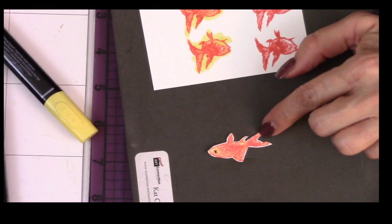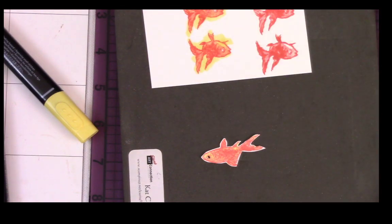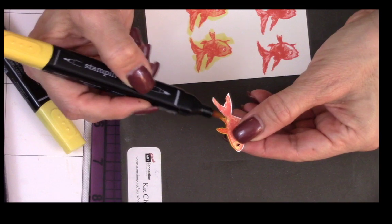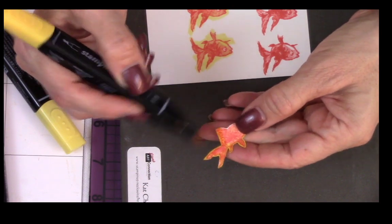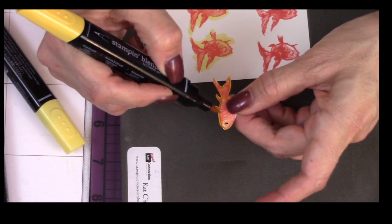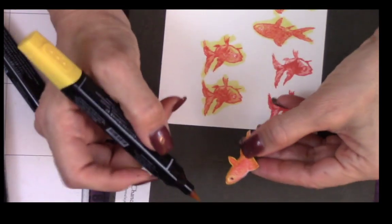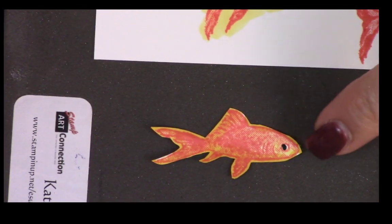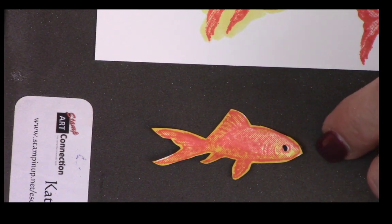Here's the fish I cut without going around the edges — it's got a white outline. The way I fixed that before putting my fish on my card: I took my dark Daffodil Delight and just went around those white edges — and voilà, it's done and looks much nicer. That's a tip for whenever you're using Stampin' Blends and fussy cutting — you can use your blend to disguise that white edge.